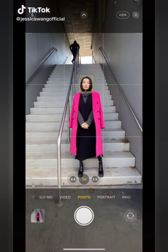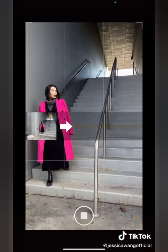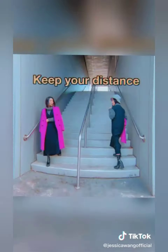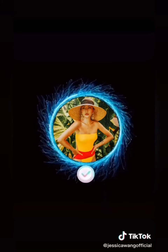Are you still taking the same old boring photos on the stairs? Next time, turn on panel mode, tap to start, change your position, and tap again to complete. Follow me on Instagram for more tips.